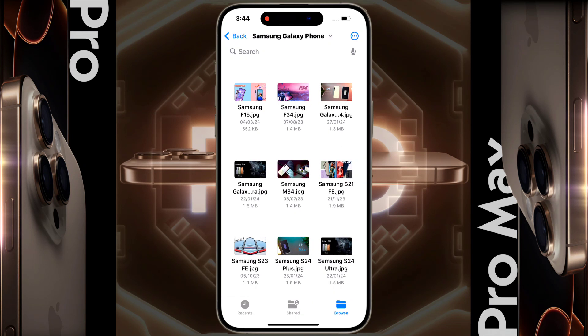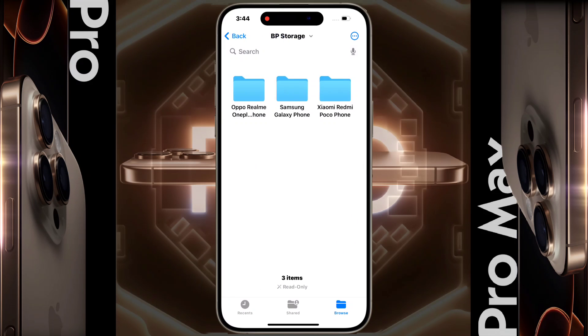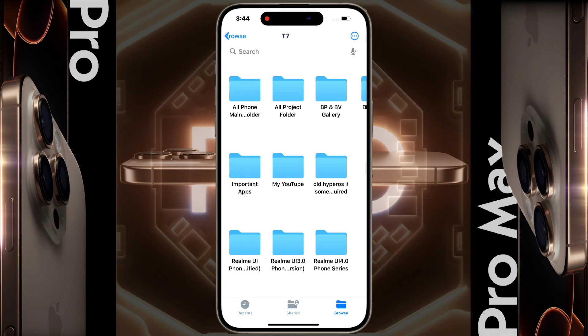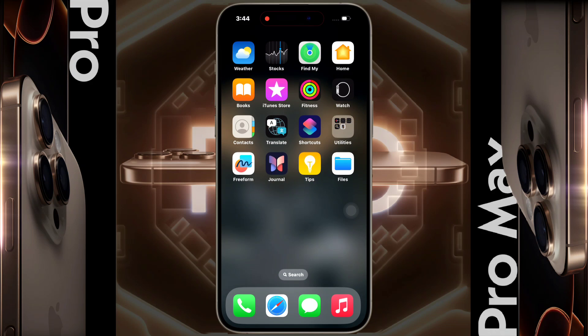Click on it to access all the files in your SSD storage. I will put SSD and hard drive buying links in the video description. In this way you can use your SSD or external storage as additional storage on your iPhone. I hope this video is helpful — don't forget to like and subscribe for more updates.